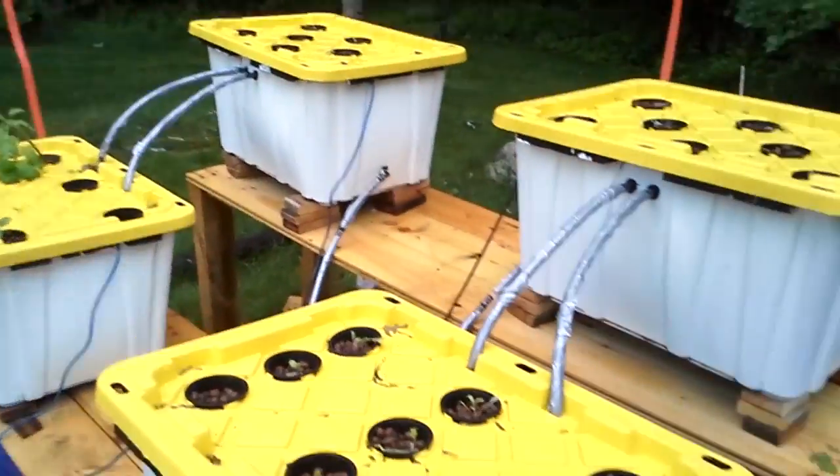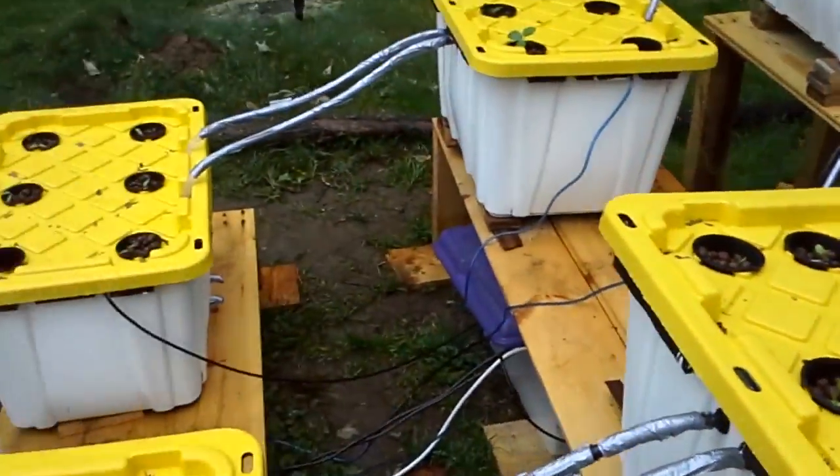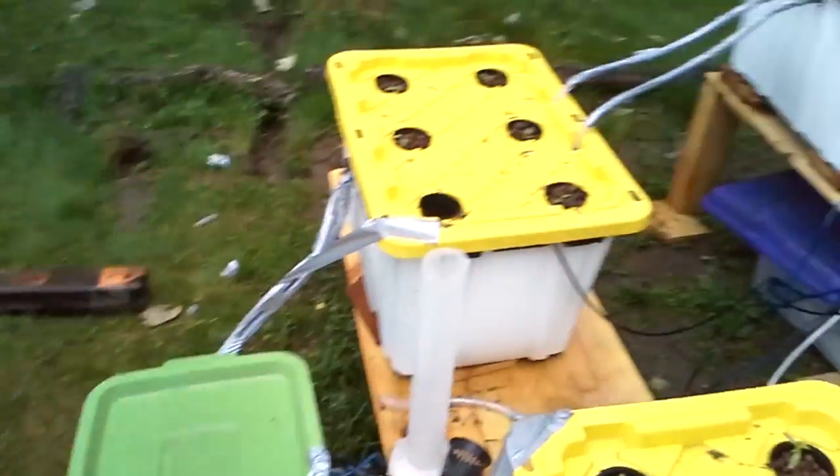You can't really tell too much because nothing's really going on with the plants, but hopefully now that everything's in the water with the nutrients, it's going to start growing soon. I'll post some more updates — see you next time.